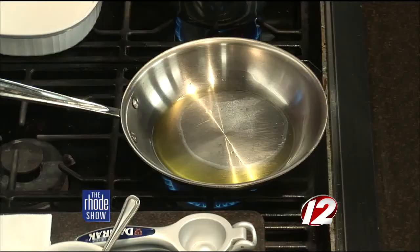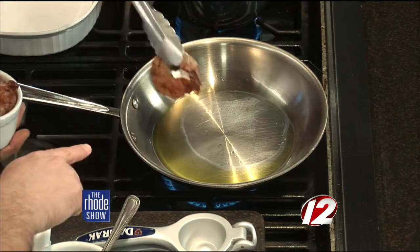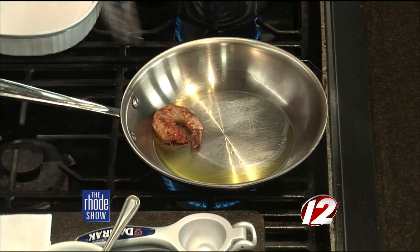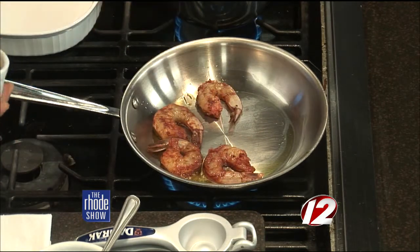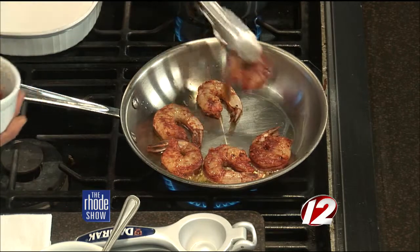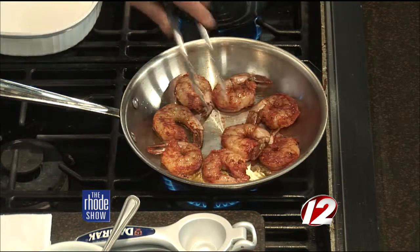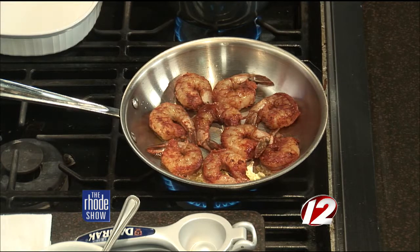We've got the pan on with just a little bit of olive oil. If you don't want to use olive oil, you can use a pan spray. I'm going to take and add the shrimp to the pan — just a little bit of seasoning, salt, pepper, and paprika. You can use any seasonings you want. This is going right into the oven, right under the broiler. I like to heat up the pan just a little bit first because it gets a nice sear and makes things cook a little quicker.